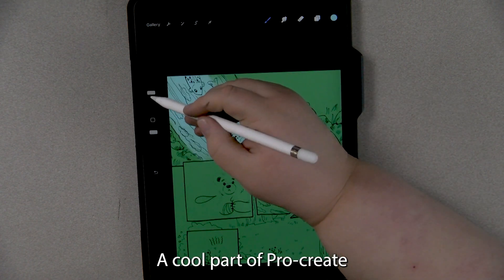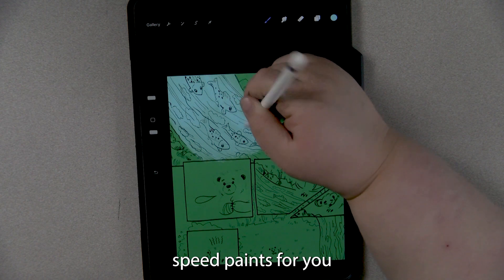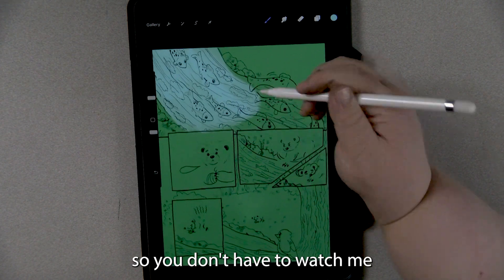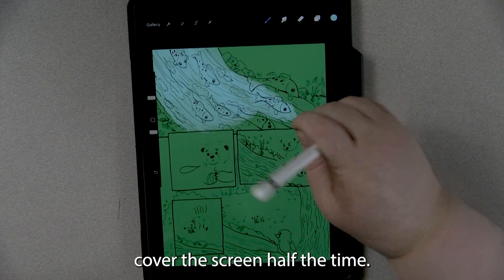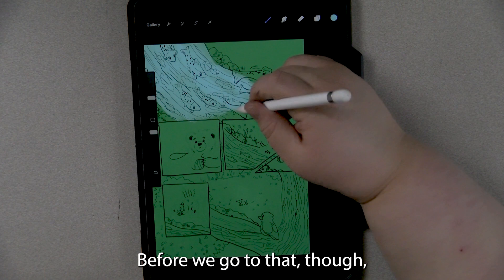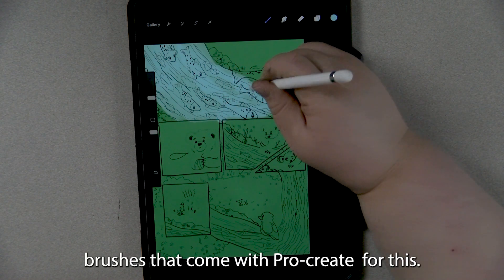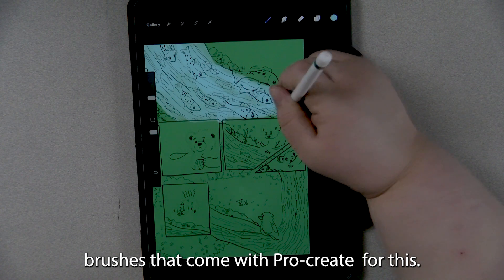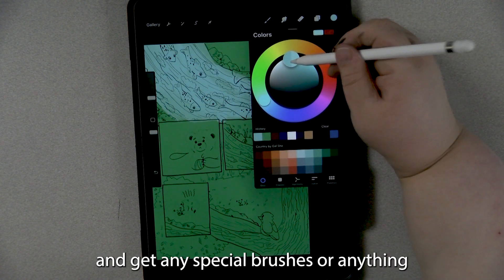A cool part of Procreate is that it does automatically record speed paints for you, so you don't have to watch me cover up the screen half the time. Before we go to that though, I do want to point out that I am only using brushes that come with Procreate for this, so don't feel like you have to go out and get any special brushes.